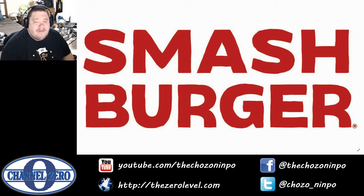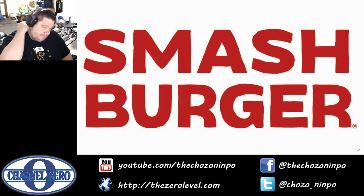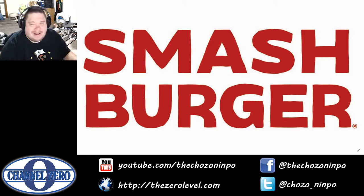Well, there we go with day 57 of the Smashburger Smash Pass — 43 more days to go. Also, I'm already ahead like hundreds of dollars, which is ridiculous. But hell yeah, have a good day. I'm probably going to play some games — don't know what I'm going to play, but we'll see. I'll catch you later and be back tomorrow for Smash Pass day number 58. Have a good day.